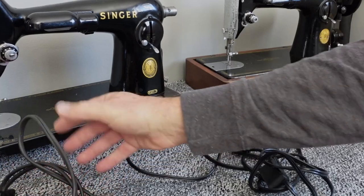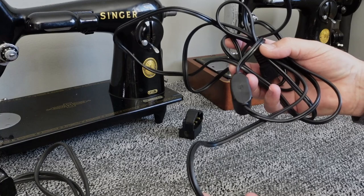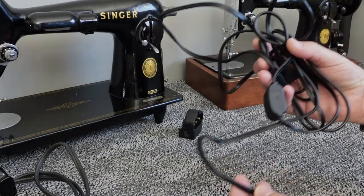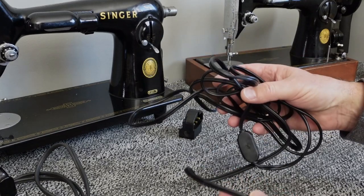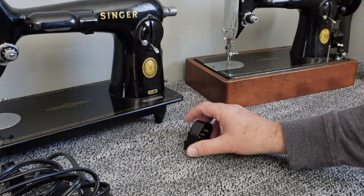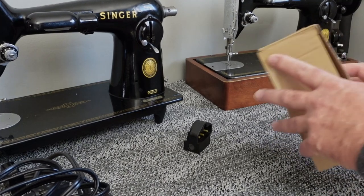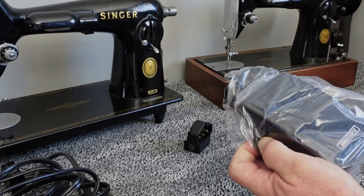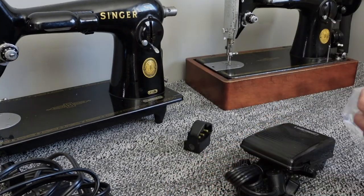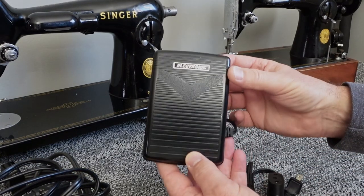There is an online option I've decided to go with. Even if you just buy the cord portion and wire it into your old pedal, you're at about $12 or $13 now. So I'm going to quit with all that — when I redo one of these machines and it needs a new foot pedal, I'm just going to go with these. They're selling online for about $22. It's just an electronic foot pedal.